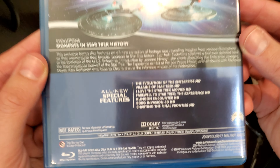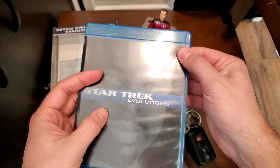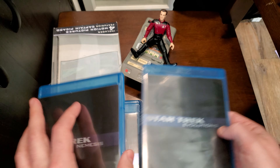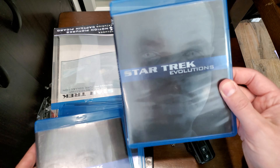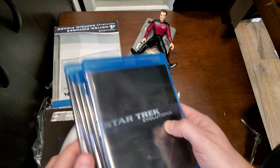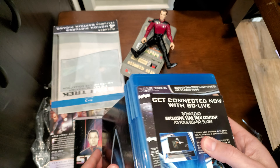So this is all the stuff the new set does not have. So if you have this old set, you may want to keep the Evolutions disc, which is what I think I'm going to do. I think I will find a way to offload this set, but keep that Evolutions disc.